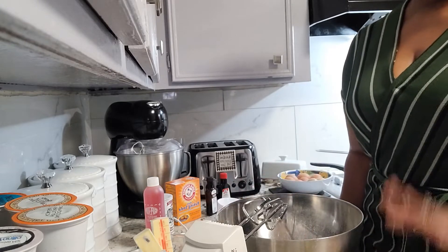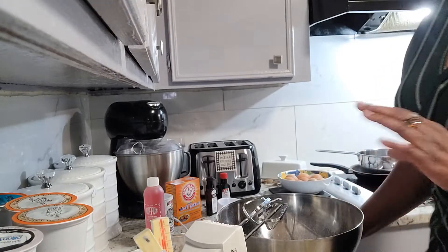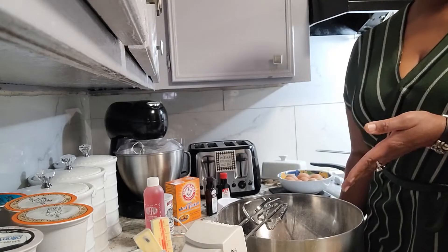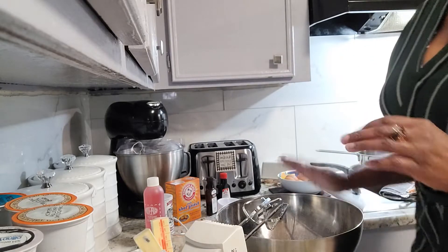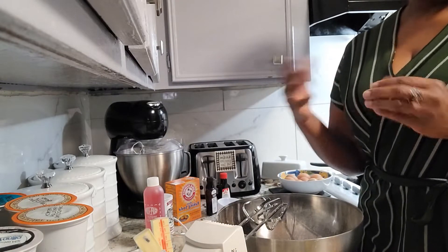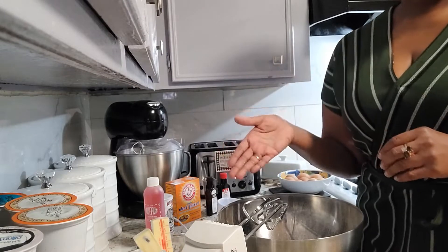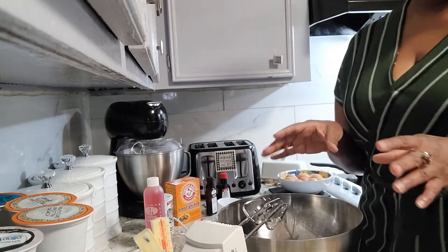So without any further ado, we're going to get started. I have taken a shot of all of the ingredients I use in this particular batch of tea cakes. You can go back to that and see what you would have to purchase in terms of making these tea cakes. I will also put the information in the content section of the video.